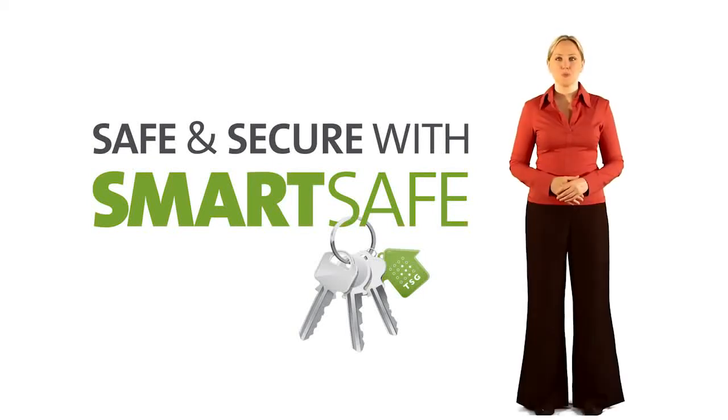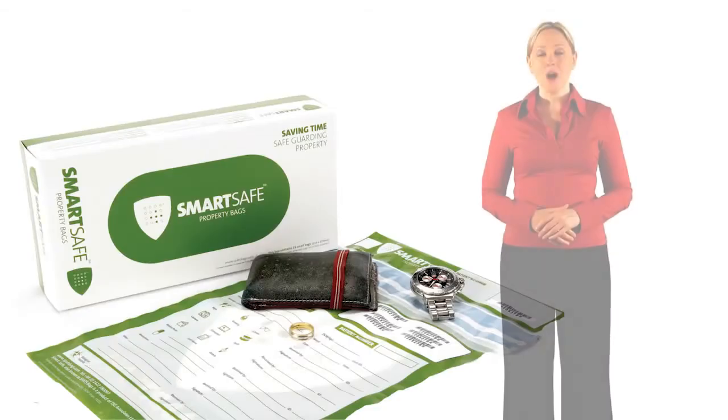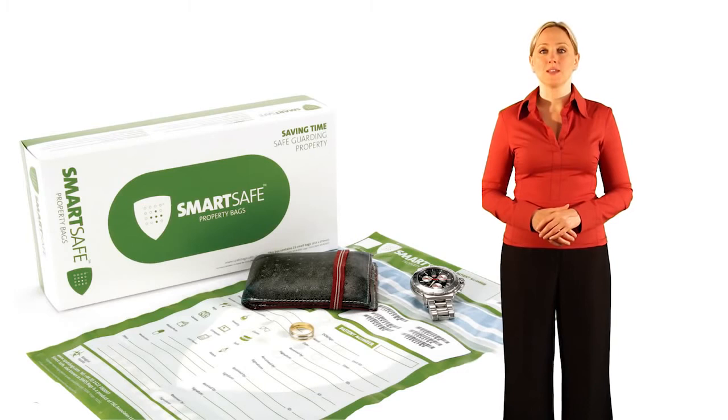Hello and welcome to the instructional program for the SmartSafe patient property bags. SmartSafe property bags are a quick and easy way to keep track of your patient's belongings. There are times when dealing with patients we need to remove certain belongings from them, whether it's their driver's license to check their ID, their medications, or their spectacles or false teeth to facilitate treatments.